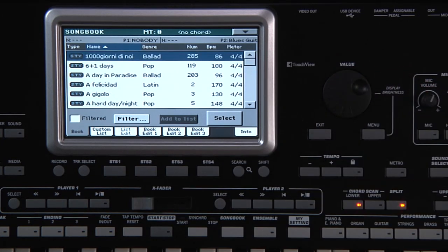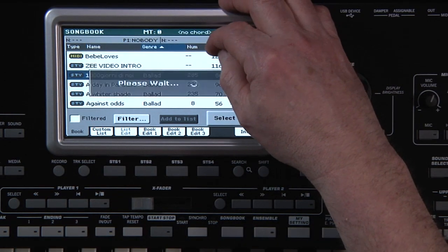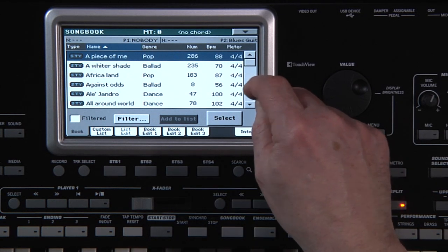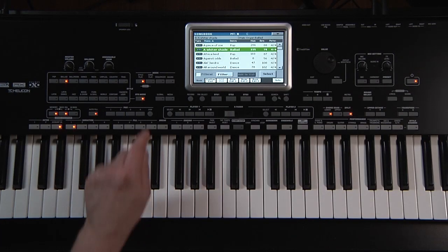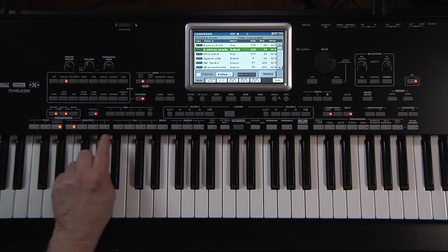Notice that you can sort by different criteria by touching the top of each column. I'm going to scroll down and touch the song title, A Whiter Shade, and touch Select. The song title automatically takes me to style play mode. The appropriate style has been called up to perform that song with the best choice of intro and variation.